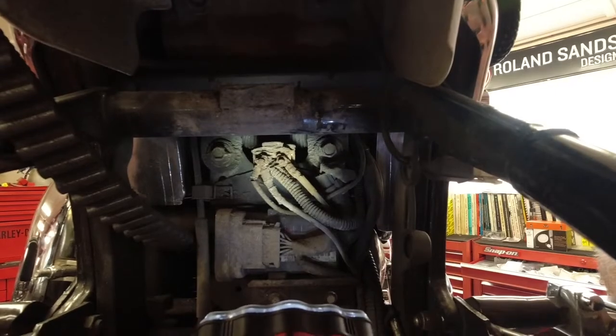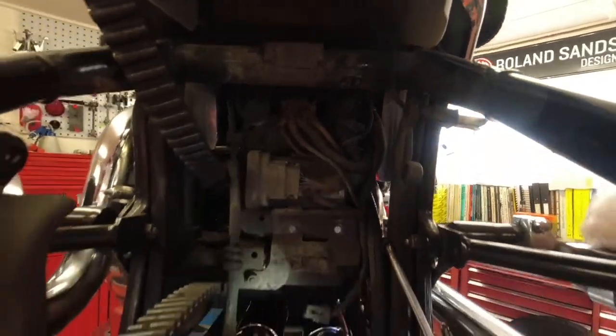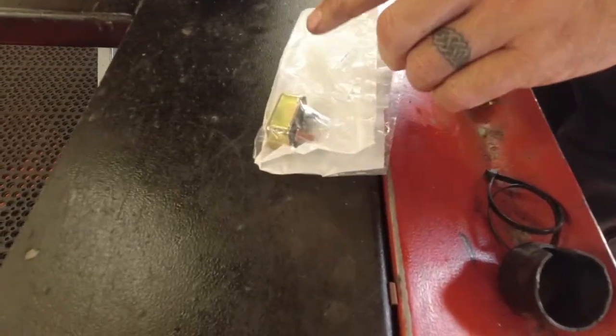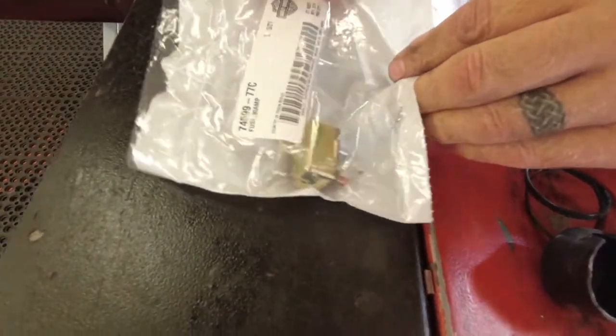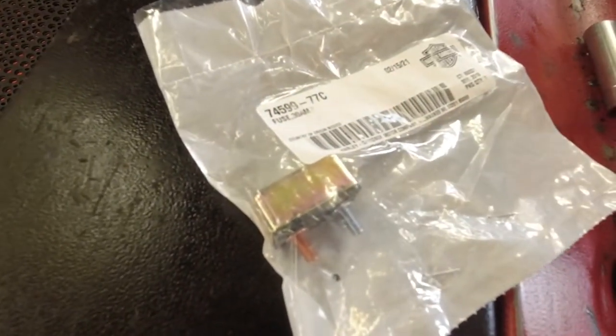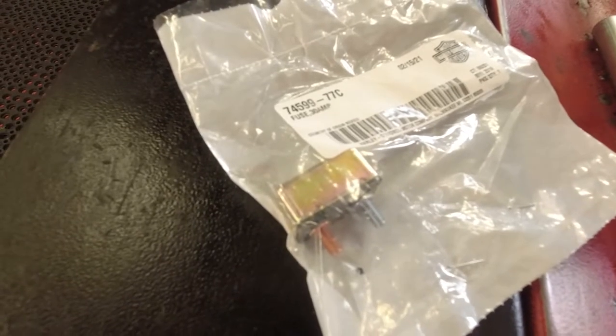We'll just show you a new one — a brand new one still in the package. That's all it is. If anybody's doing the job and they want to know, there's the part number. It goes back to 1977, so they were running this fuse from 1977.